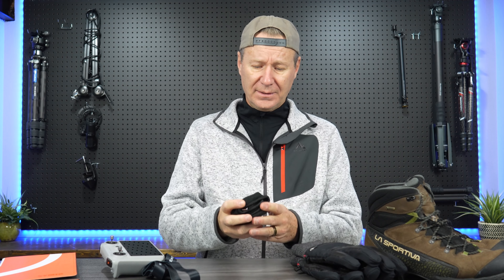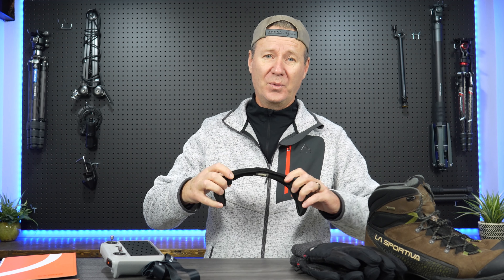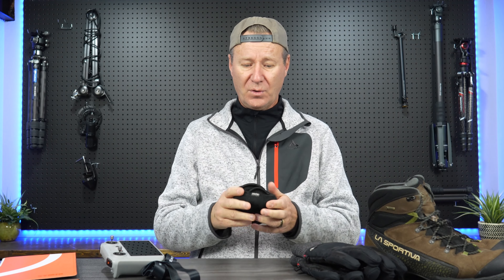Yesterday you saw me wearing a hat, but these earmuffs are something I really use in the north in wintertime — I don't like getting earaches. You can just open them up and put them over your ears. You don't even need to wear a toque if you don't want to.